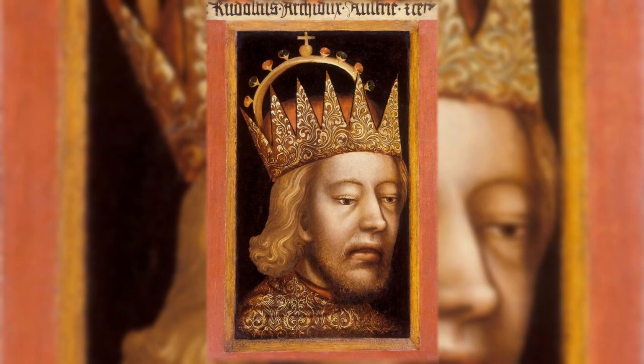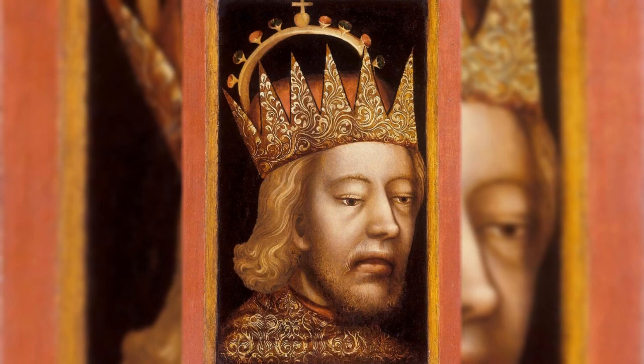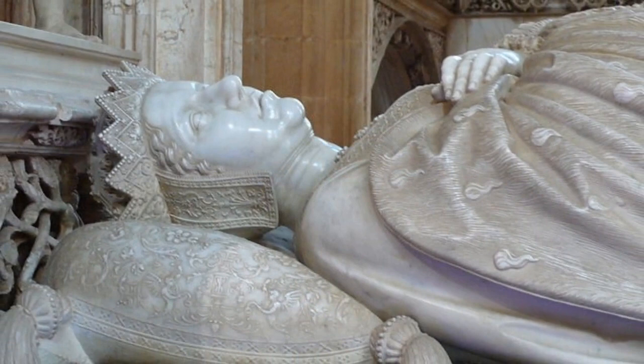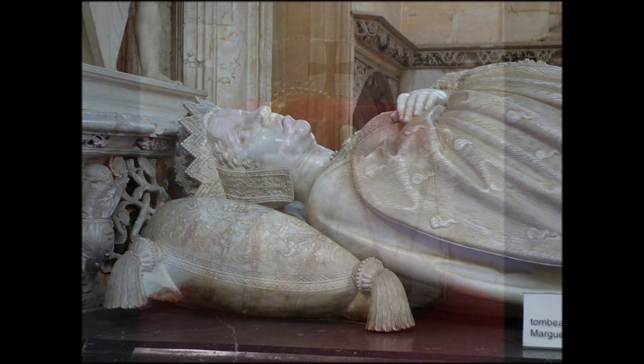The Archduke hat or coronet was first shown on a portrait of Rudolf IV, Duke of Austria, who reigned from 1358 to 1365. Margaret of Austria, Regent of the Netherlands, is shown wearing it on her tomb, but she probably never actually wore this while alive.